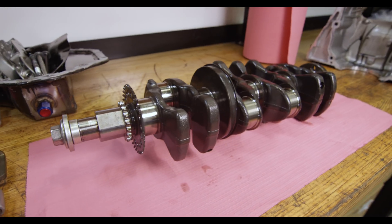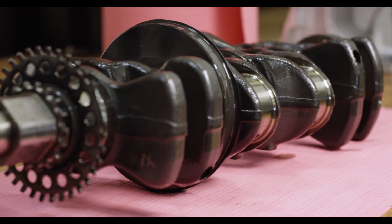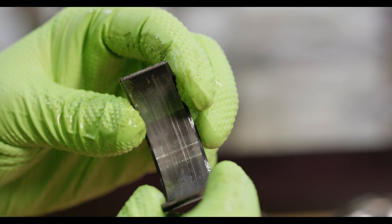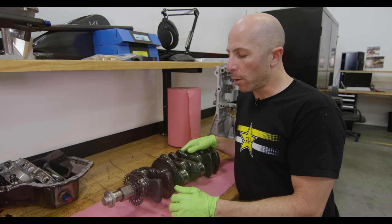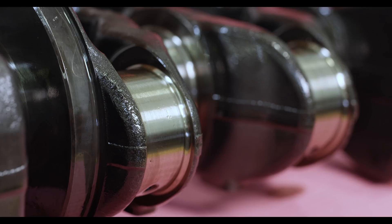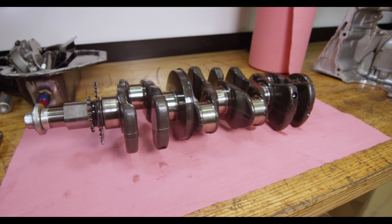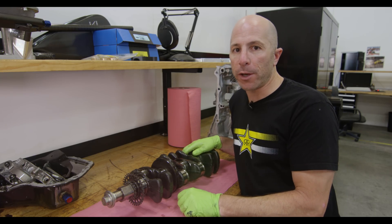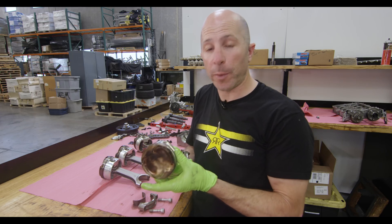This crankshaft is actually a modified factory Toyota one. We use the factory main journals, but the rod journals are turned down and widened so we can run a two-inch pin Chevy rod bearing. The rod bearings looked pretty beat up — I think at some point it ran a little low on oil, maybe starving on the bank of the track, or at really high oil temperatures. We can see a little heat on the crank. It'll go back to our crankshaft guy Castillo, who'll check it's in spec, make sure it's not bent, polish up the journals, and get it ready for reassembly.